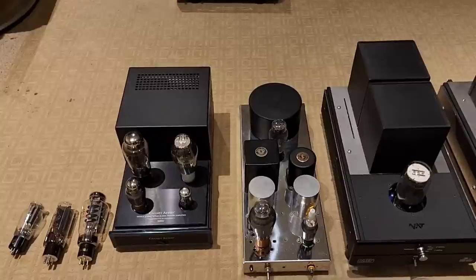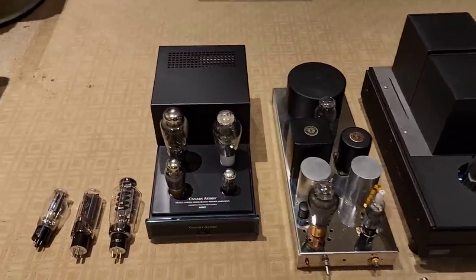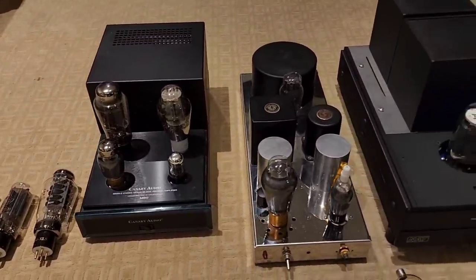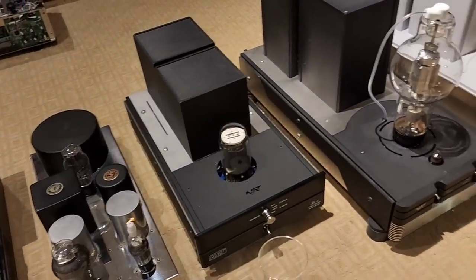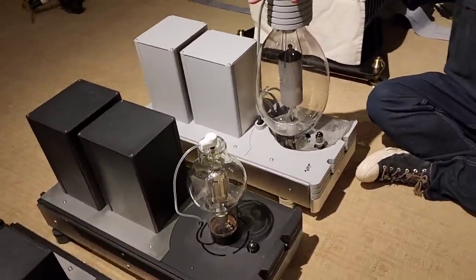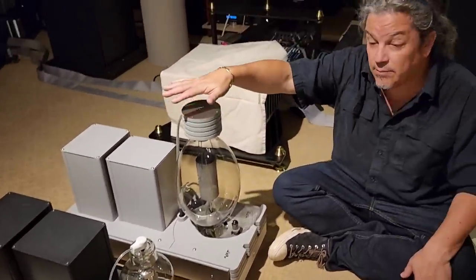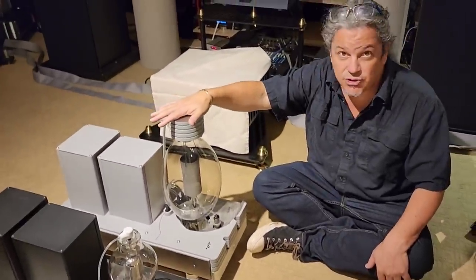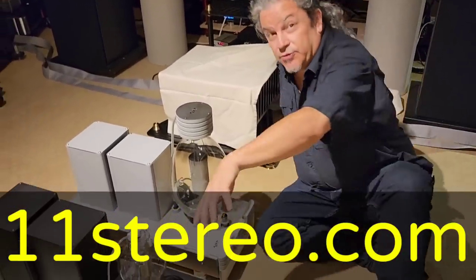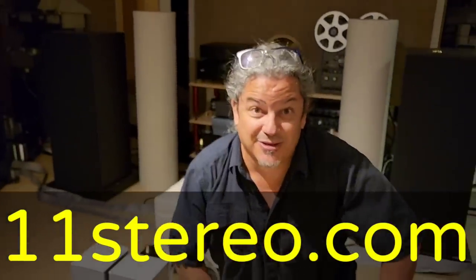If you want to try single-ended triode, it is a certain type of listening and it requires efficient speakers. Even these big ones work best with efficient speakers — they just control them incredibly. But you can drive any speaker with this large amp from 1 ohm to 32 ohms. Anyway, I thought I would take the time to go through that. Thank you for joining — appreciate it and I'll see ya.